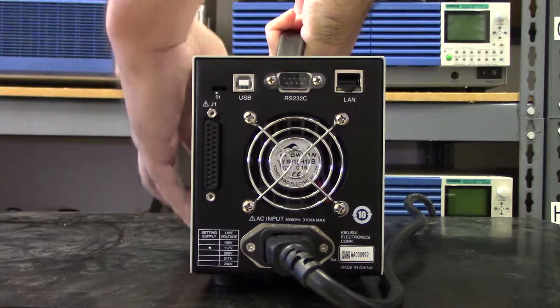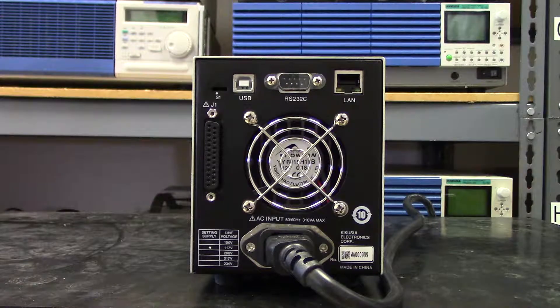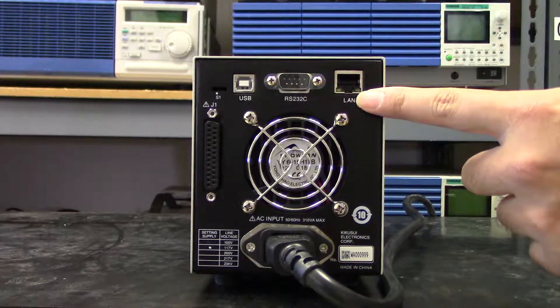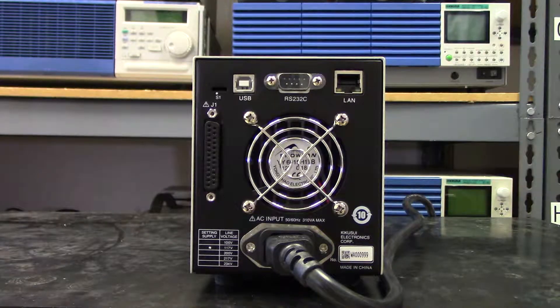It comes equipped as standard with USB, RS-232C, and LAN, and is also LXI compliant. It also comes with analog control capability as well.